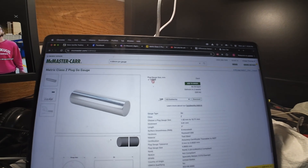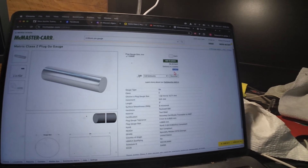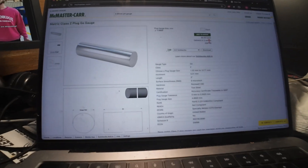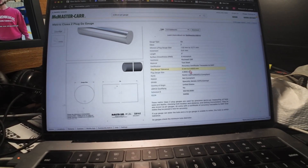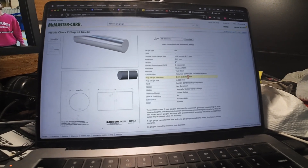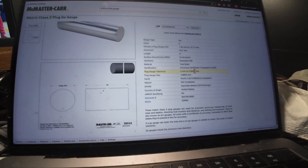If you want to skip searching, the part number for a 4.88 millimeter pin on McMaster-Carr is 2281A2. It says delivery in two weeks, which is probably still faster than getting one from Aprilia. The tolerance is minus zero millimeters to plus 0.0025 millimeters.